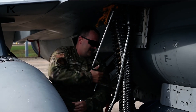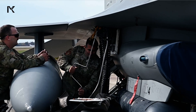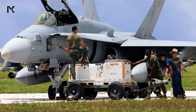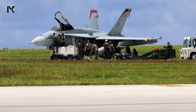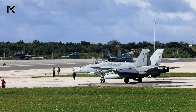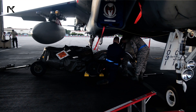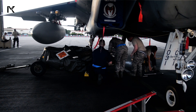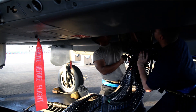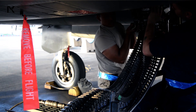The F-16 Fighting Falcon utilizes the M61 Vulcan to provide close air support and engage both air and ground targets effectively. Similarly, the F-18 Hornet, equipped with the same gun, delivers precise and powerful strikes against enemy forces. The F-15 Eagle, another prominent user of the M61 Vulcan, benefits from the gun's high rate of fire and reliability, enhancing its combat capabilities in various scenarios. These aircraft demonstrate the versatility and effectiveness of the 20mm machine gun in modern warfare.